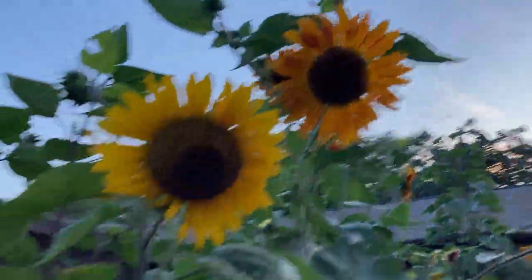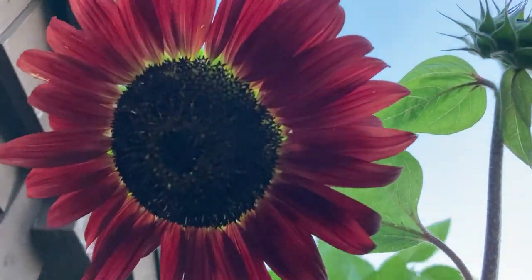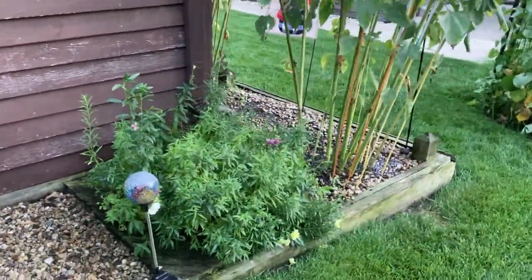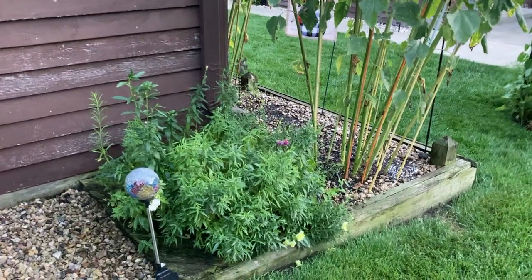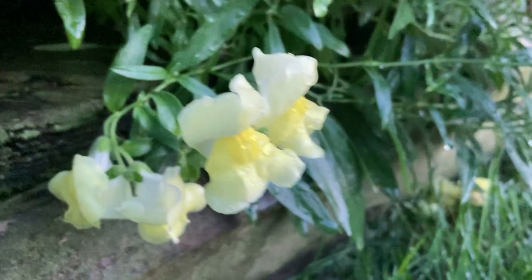This was like the perfect time of day to show you guys what's going on here, because you can get a really true feel of what the colors are when the sun is not right in your face. Our snapdragon area is just starting to take off. You can see a few yellow snappies. They're pretty, right?